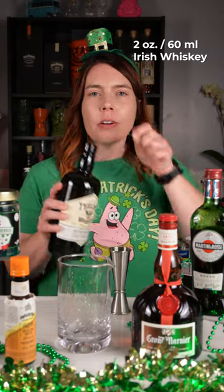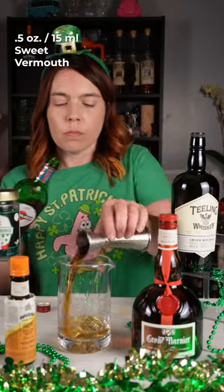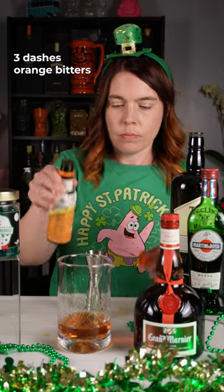Let's make a Dubliner. It's an Irish take on a classic Manhattan. We're gonna start out with two ounces of Teeling Irish Whiskey, half an ounce of sweet vermouth, half an ounce of Grand Marnier, three dashes orange bitters.